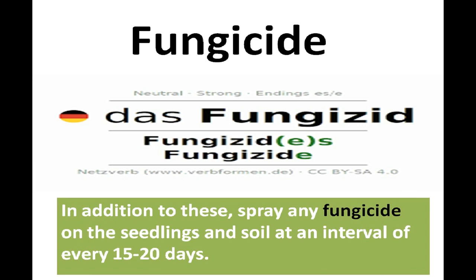Spray any fungicide on the seedlings and soil at an interval of every 15 to 20 days.